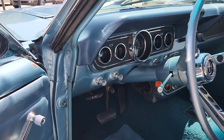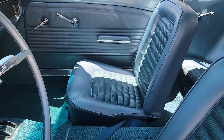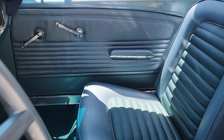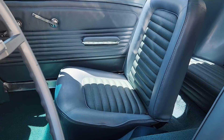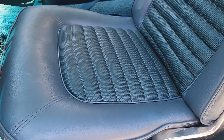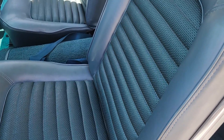It appears that the seats and the interior door panels may have been replaced around the same time the paint was. They still look pretty new, surprisingly enough. They are comfortable — I do know that.